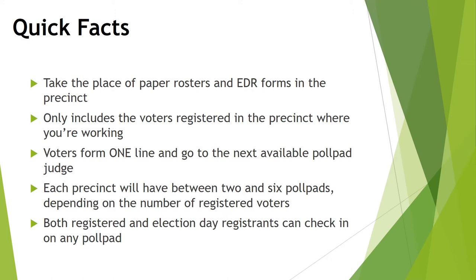For the primary this year, we expect turnout to be about 10%, so you will not need to use all of the poll pads. We're giving you all of them in this election so that you have the opportunity to set up your polling locations as if it were a general election and can rework the configuration of the room if necessary. Another feature of the poll pads is that both registered and election day registrants can check in on any of the poll pads — we'll talk more about that in a few slides.